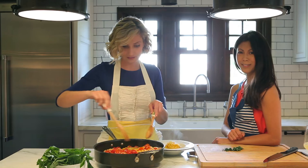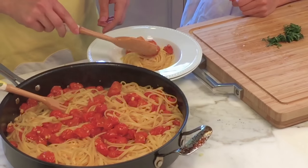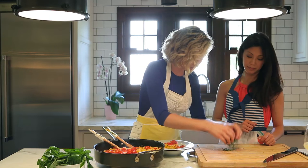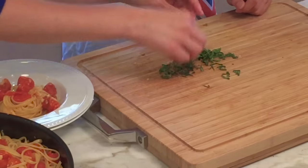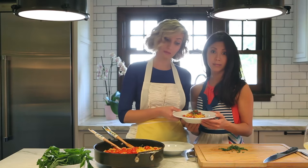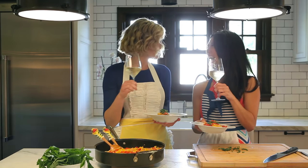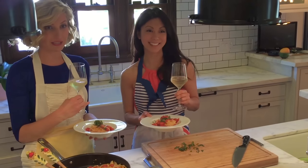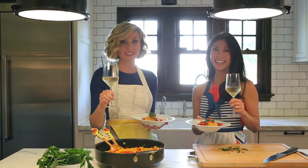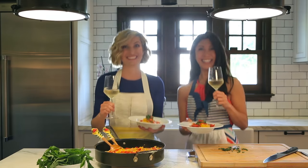Beautiful job, Brittany. We'll use the spoon to top it off with all those beautiful blistered tomatoes and get some of that garlic from underneath. Then we've got that perfectly sliced basil to put right on top — and there you go, perfect plate. There are our dishes and the rest of that white wine. Cheers! Thanks for cooking with me, Brittany. Make sure you follow her on all social media at Brittany Ishibashi — link below. Check her out on Netflix and go see Teenage Mutant Ninja Turtles when it comes out. Thanks for having me in your kitchen. Keep doing the squats! Cheers!